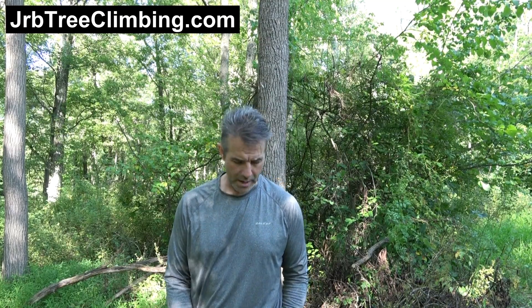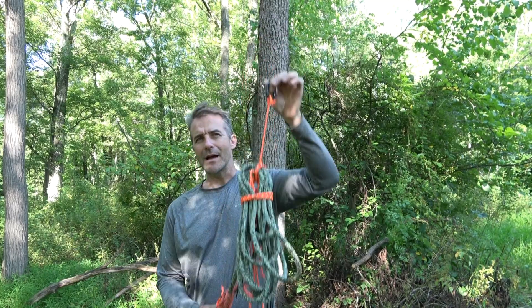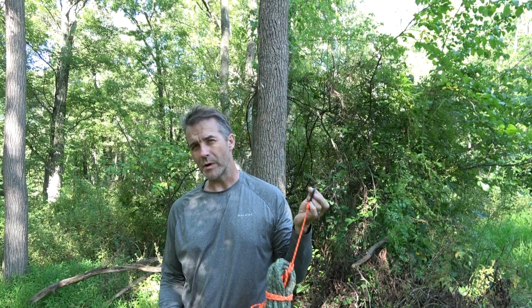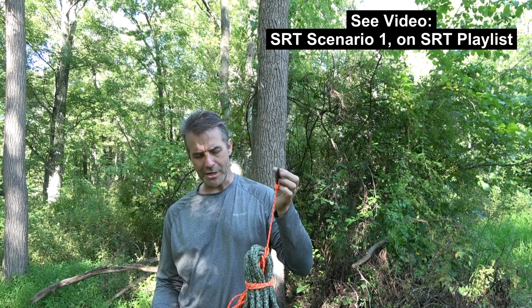Hey team, it's John. You are on the JRB Tree Climbing channel. I just showed you in scenario one how we can use this system to SRT climb in a conventional situation, where we used a throwball or left a paracord preset in a conventional tree.